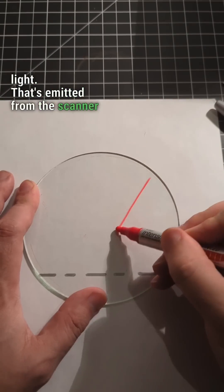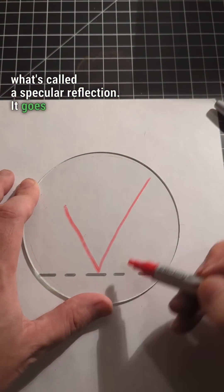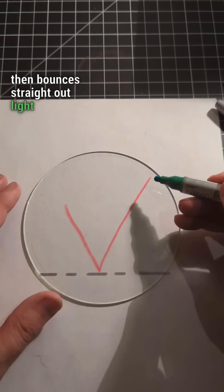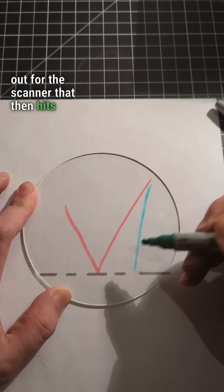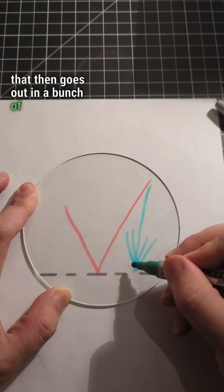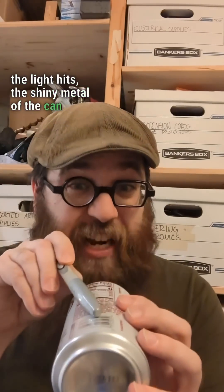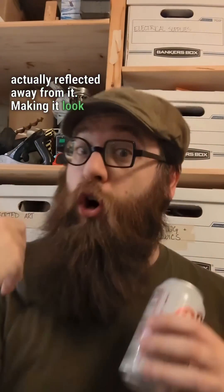Light emitted from the scanner that then hits the metal portion of the can makes what's called a specular reflection — it goes in and then bounces straight out. Light that hits the white portion of the can makes a diffuse reflection that goes out in a bunch of different directions. Because of the law of reflection, the light that hits the shiny metal of the can is actually reflected away from it, making it look dark to the sensor.